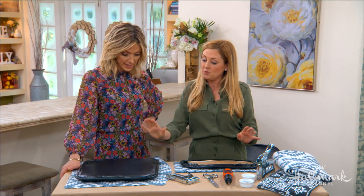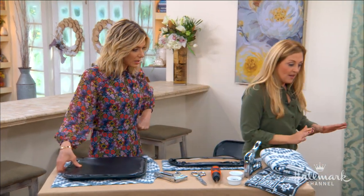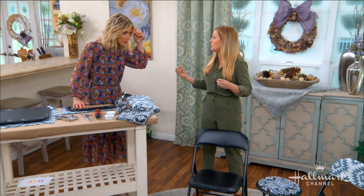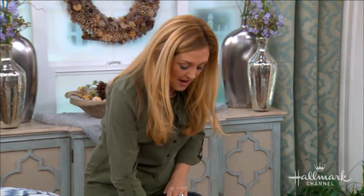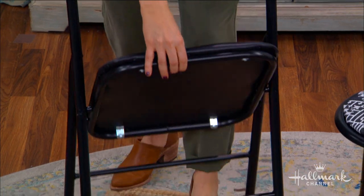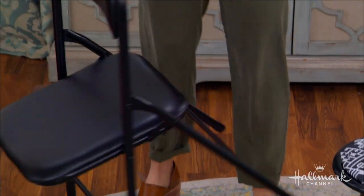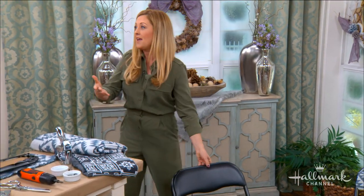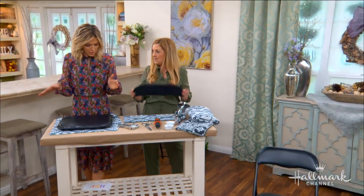The first step is you actually have to remove the seat and the back. When you buy the chairs, always make sure you buy chairs that aren't just metal, because if they're just metal they don't have padding and you can't take the seat off. These actually have the padding, and as you can see they have four screws on the seat and three screws on the back. So all you do is unscrew it and then you have your two pieces.